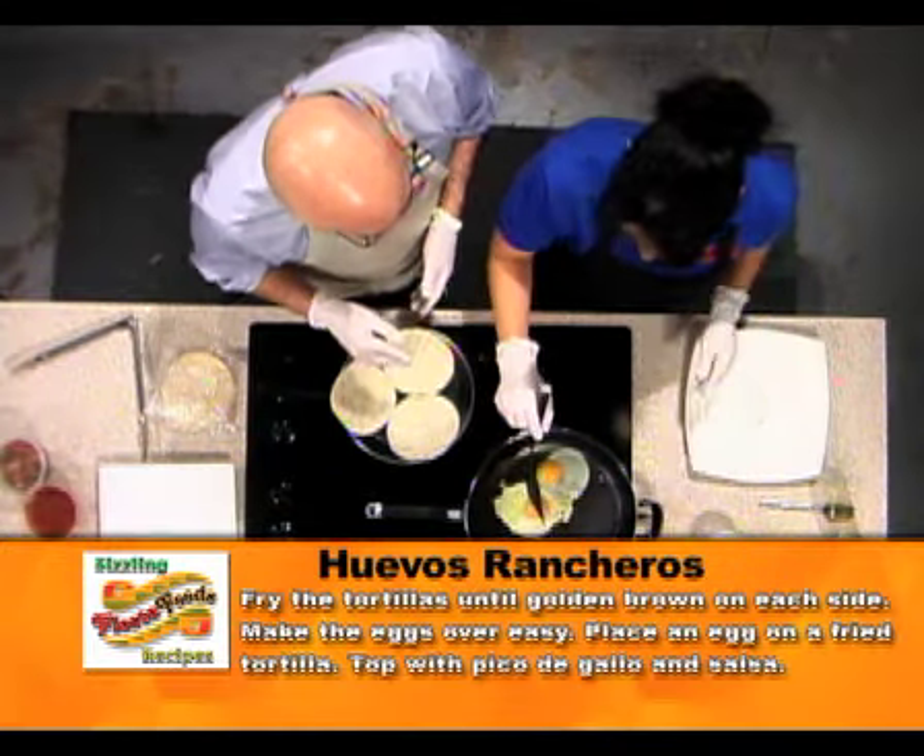I'm frying up some tortillas here and she's doing three over easy eggs. We're going to put it together and you're going to do the best part — you're going to taste it. I cannot wait to taste it. Always watch out when you're cooking with oil.